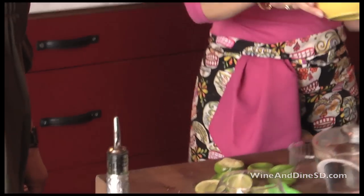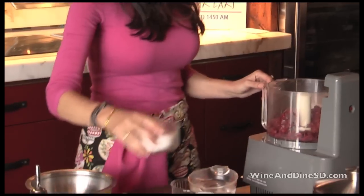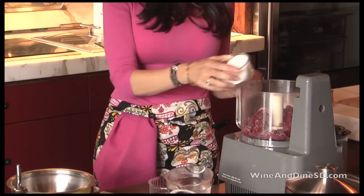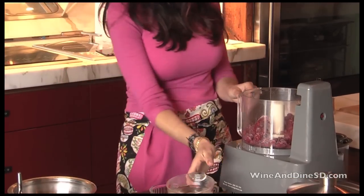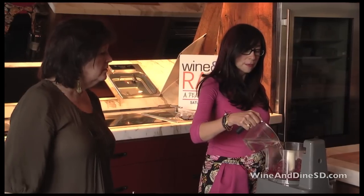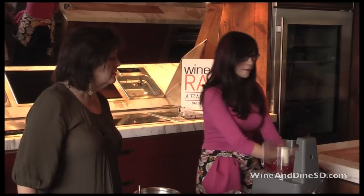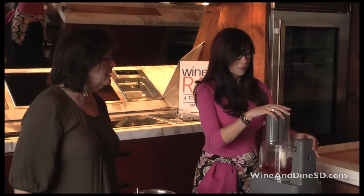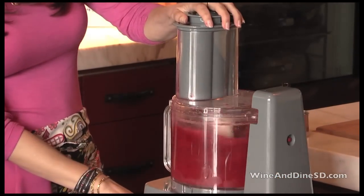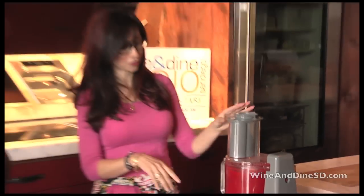We used about three limes, but we got lucky — those were really, really juicy. For sugar, I would start off with not that much because you can always add more, but you can't take it out once it's in there. That looked like not quite a tablespoon — maybe a little bit more than that. And look at that gorgeous color. Isn't it beautiful? That's why I like using berries — the colors are just so great.